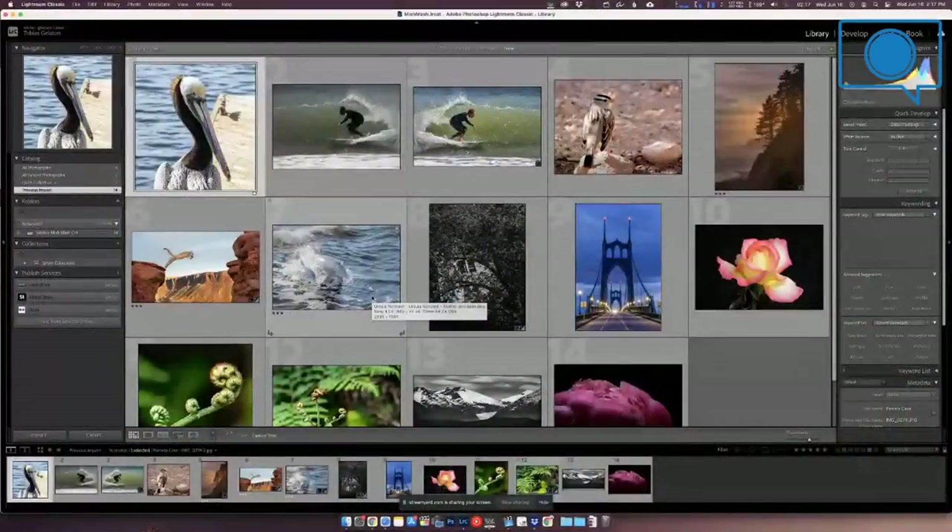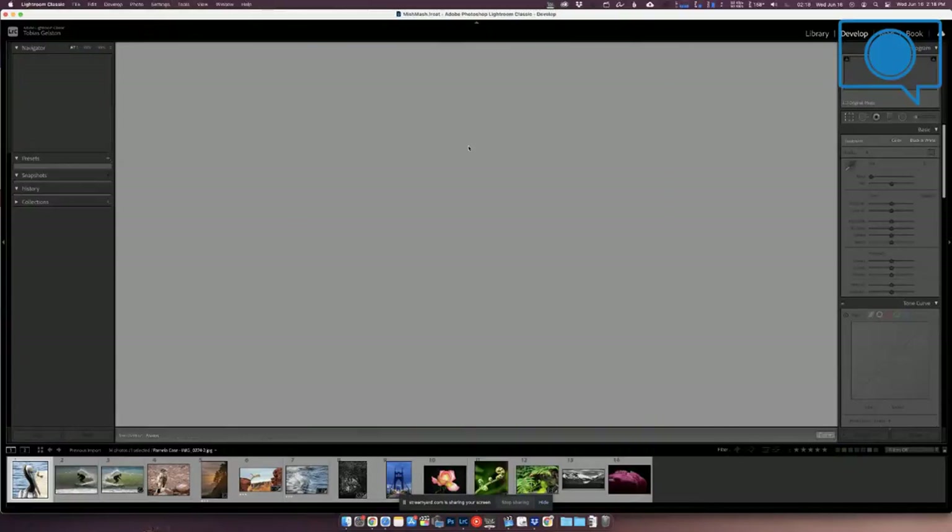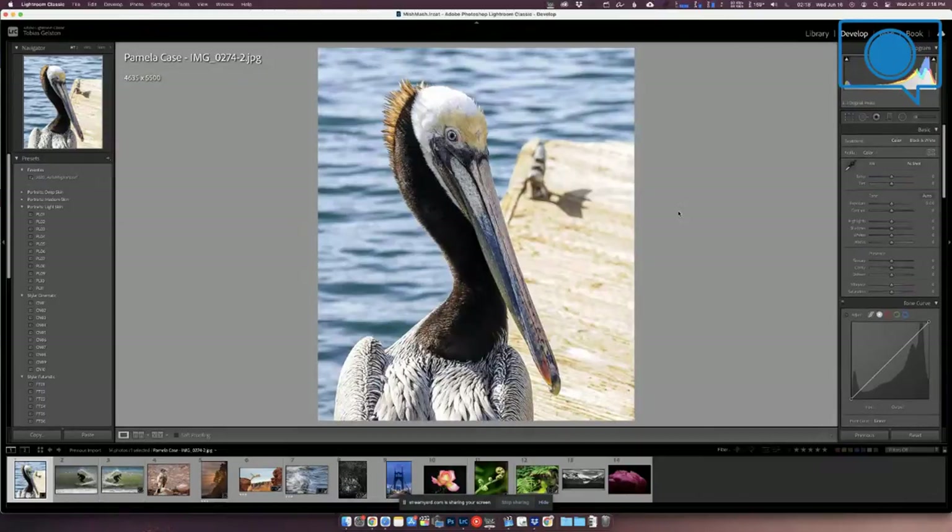Let's jump into the part of the show they really enjoy — reviewing your images. They've got a fair number today and have a hard out, so they'll suggest one or two things to change and then move on. First up, Pam Case has a really nice detailed shot of a friendly pelican. The pelican is towards the top left — it might come in a little bit more — giving it space to look into. But the bright dock and especially that big cleat and shadow keep pulling the eye into the background.